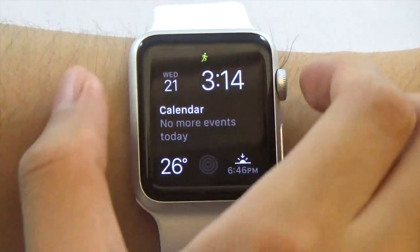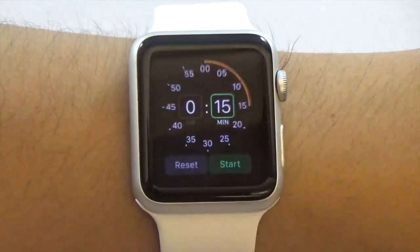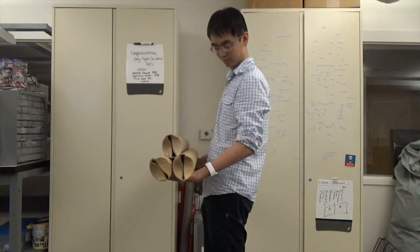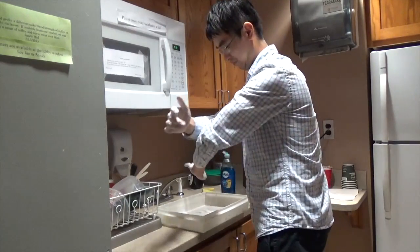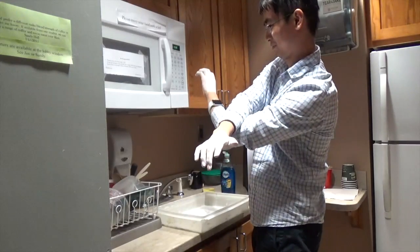A smartwatch's small size and wearable context can lead to issues during some activities. For example, when carrying an object with two hands, it's hard to read an incoming message without putting the objects down. A watch can be covered by a long sleeve, and if your hands are dirty, it's hard to raise your sleeve and check an incoming message.